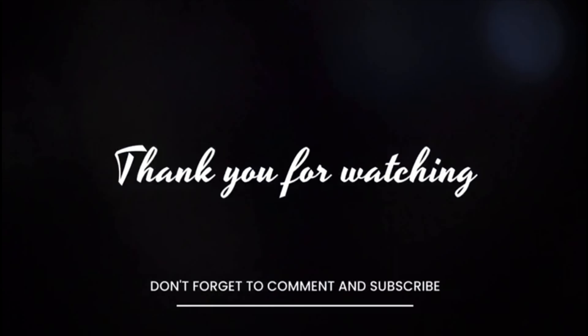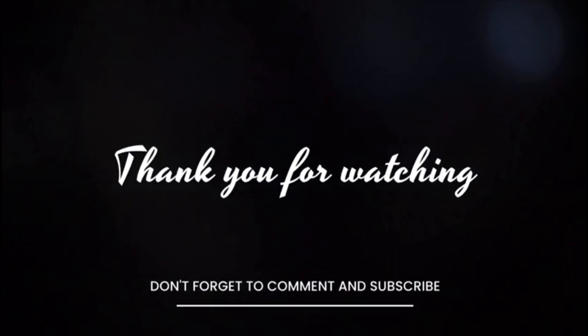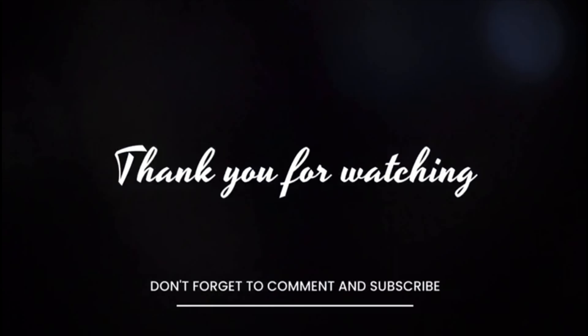I forgot to add my ogiri, so I'm going to be adding it in now. This is what ogiri looks like — it is fermented locust beans. The ogiri is going to melt in the pot. I'll cover and let it cook.